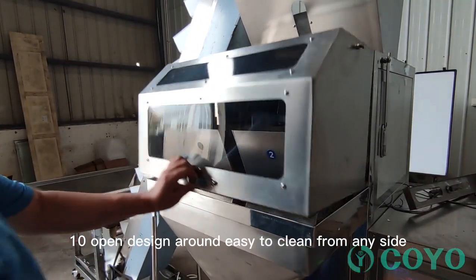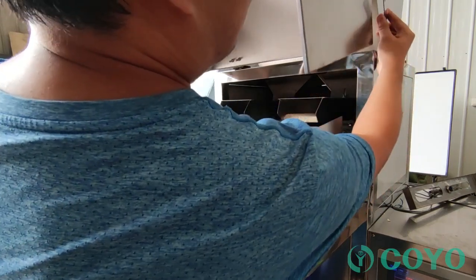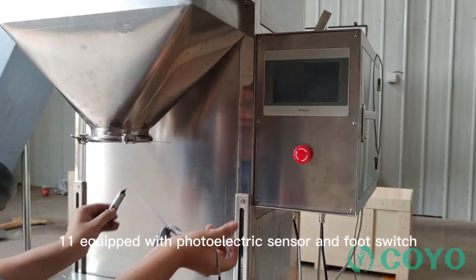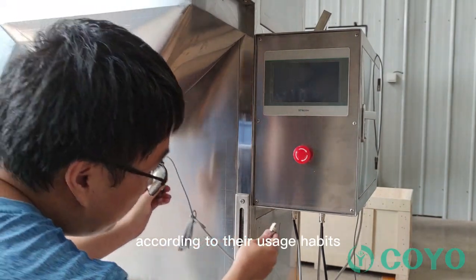Feature 10: Open design around, easy to clean from any side. Feature 11: Equipped with photoelectric sensor and foot switch; users can choose any one according to their usage habits.